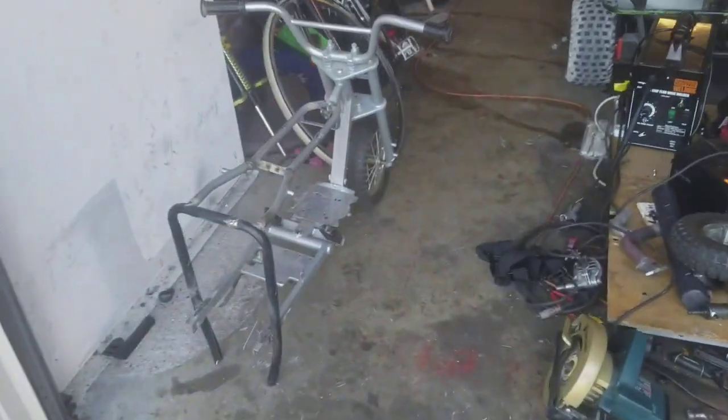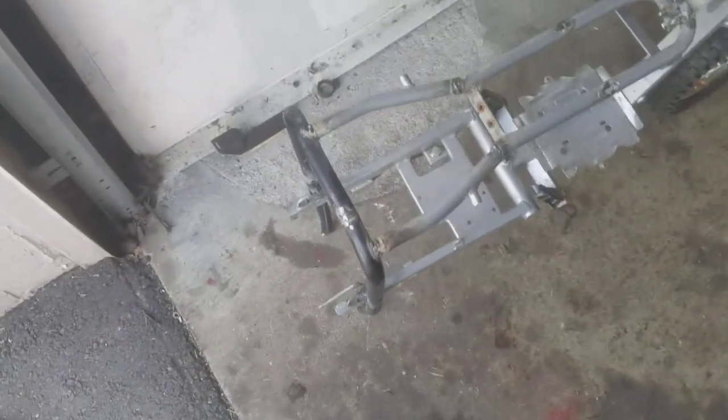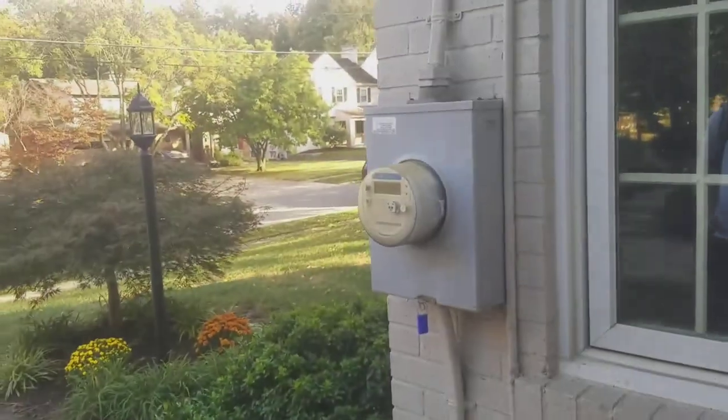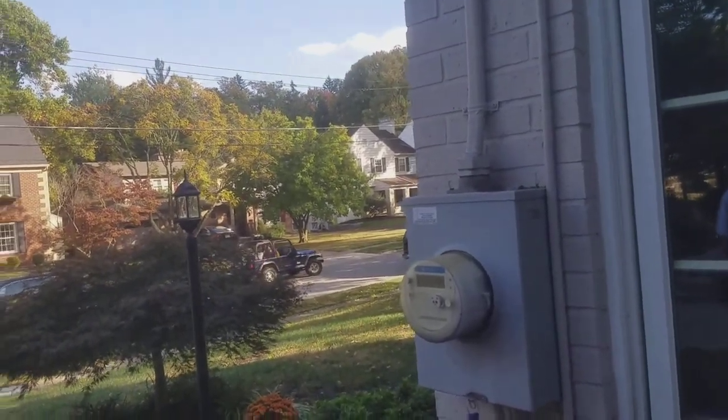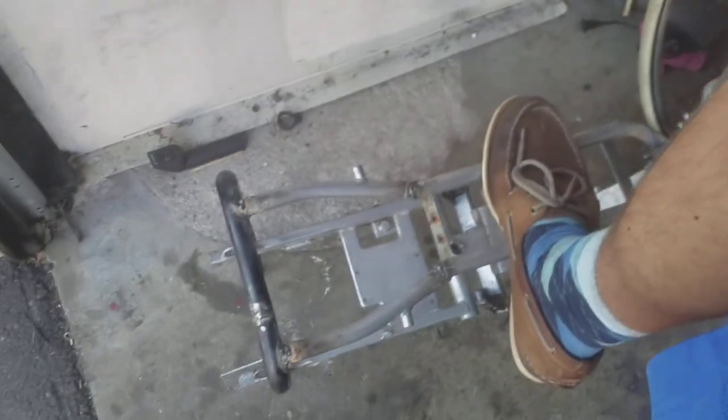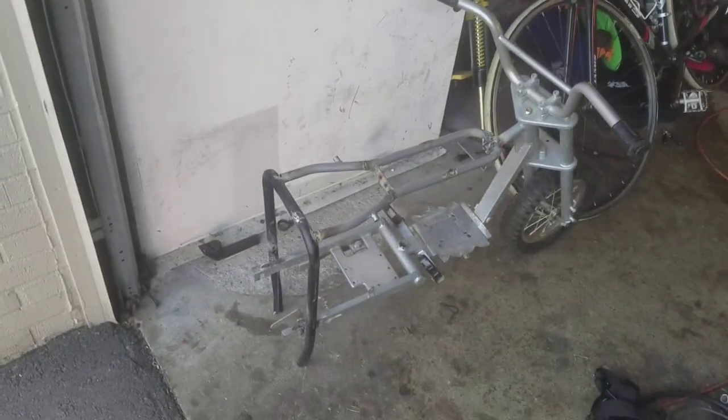So here she is all welded up. And here's my shitty welds right there, right in there. I'm sure with any weight on them they'll snap, so I'll break them while I'm going 20 miles an hour. So that's all I got for you today.